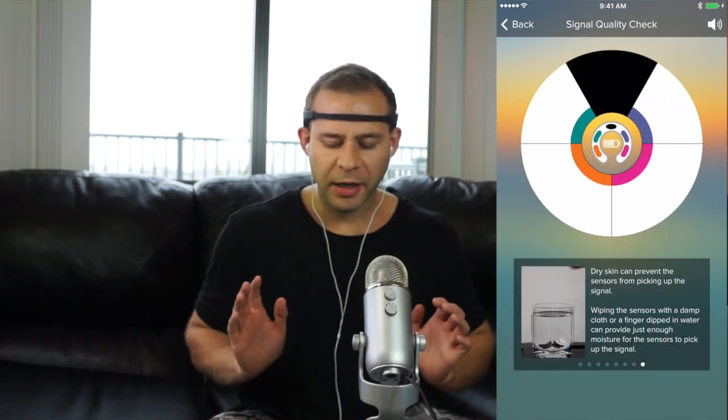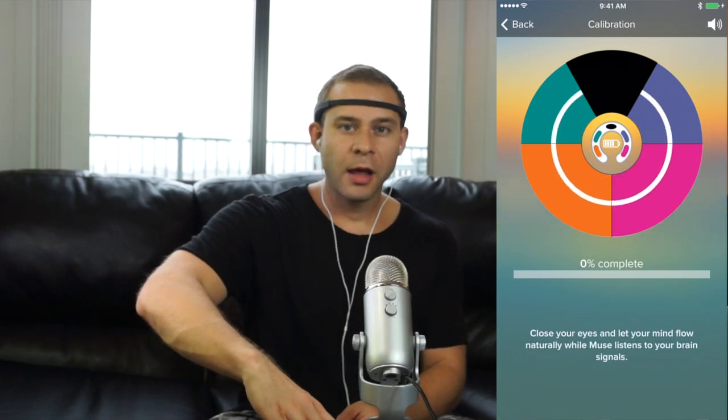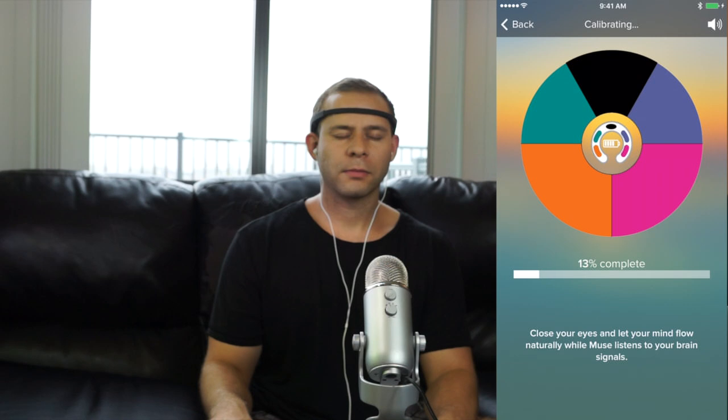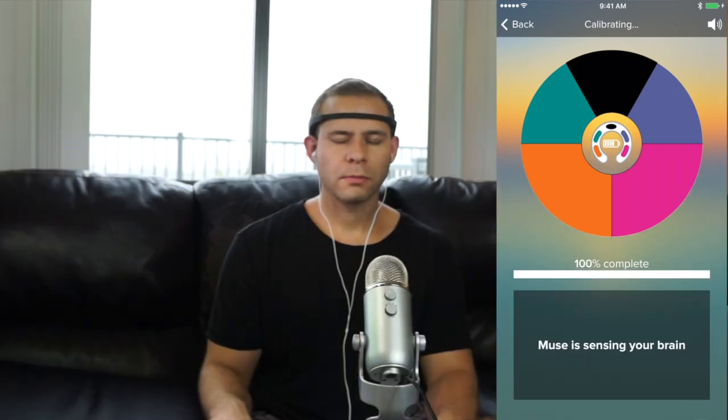When you press Start Session on your phone it senses whether everything is connected. Once it's all connected you sit back and it calibrates. For calibration, find a comfortable position, close your eyes, and take a deep breath — Muse is now listening to your brain signals, relax and let your mind flow naturally. It gets a baseline of brainwave activity so it can tell the difference between your baseline and when you're meditating. Once the scene starts you'll hear the beach waves — the louder they are, almost like a storm, the more overactive your brain is. Calmer, lighter waves mean you're doing better, and if you hear birds you know you're doing really well.